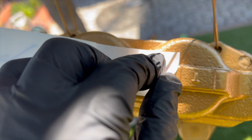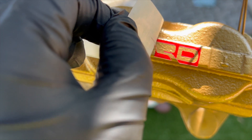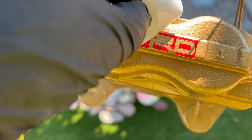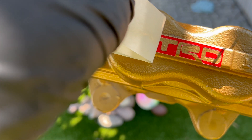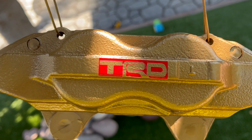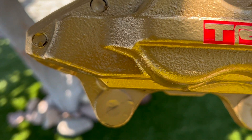Next, we're going to apply a TRD logo to the caliper to give it a twist and make sure we have something unique and special. All I'm doing here is lining up the stencil correctly. It was being a little stubborn, but we got it in the end. It just ties in the look really nicely with this gold and red combo.